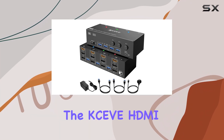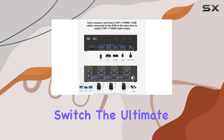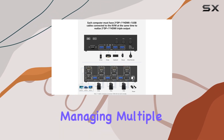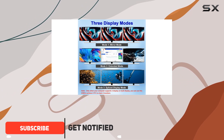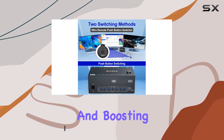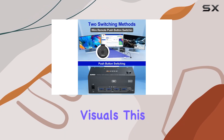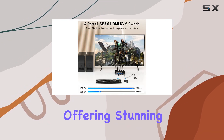Today we're diving into the XIV HDMI plus DisplayPort USB 3.0 KVM switch — the ultimate solution for managing multiple computers with ease. With this sleek device, you can control up to three computers using just one set of keyboard and mouse, streamlining your workspace and boosting productivity.